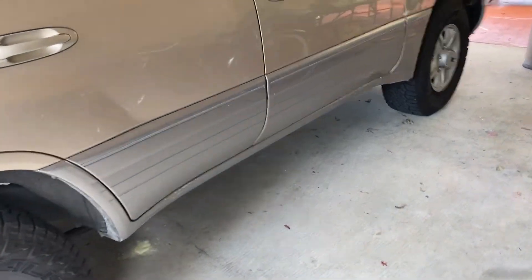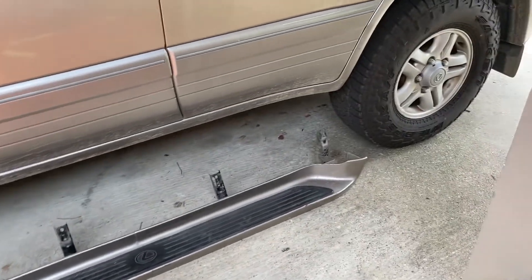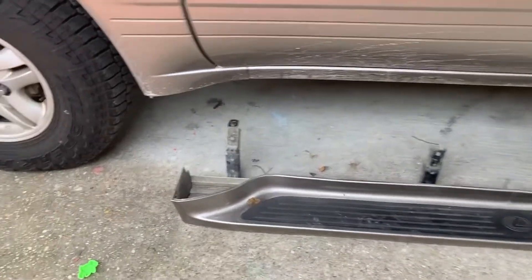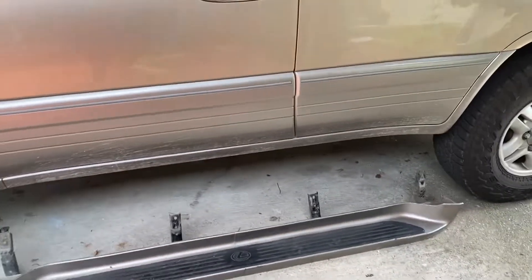I'm going to pull it into the carport and put the running boards on. Actually, after looking at it I decided I'm not going to put them on — I think it looks cooler without them. But if you're curious about taking yours off, that's what they look like — four attachment points. I'm going to leave them off for now.